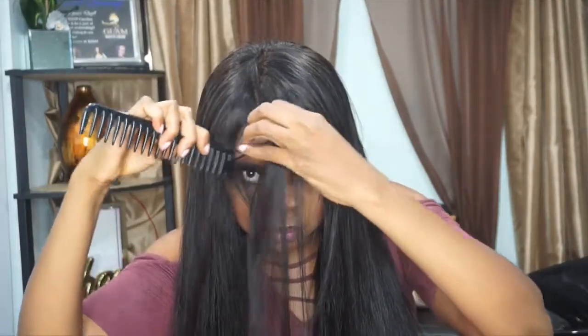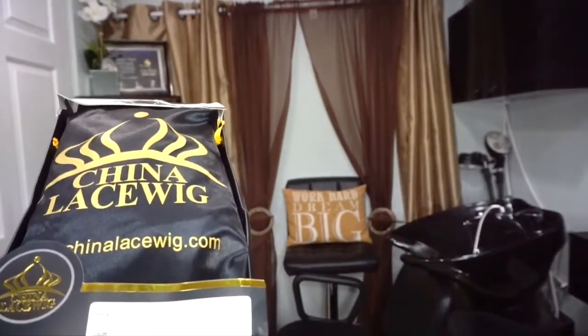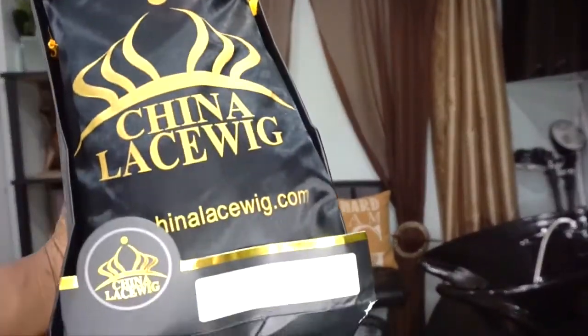Hey you guys, welcome back to my channel. It's your girl Caroline. I'm back with this video and look at how I slay this wig. I just wanted to show you guys how I slay my wig naturally. If I really want a natural look, this is how I do it. I always say on my channel I don't like baby hair, but when I do rock baby hair I like it nice and natural looking. I'm not a fan of slicking the baby hairs down too much, but this is how I do mine to look as natural as possible.